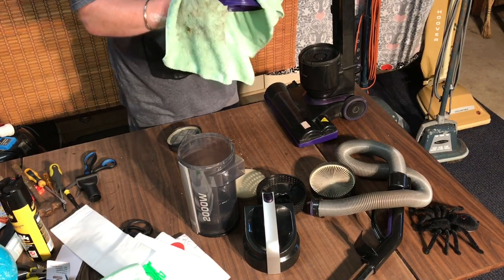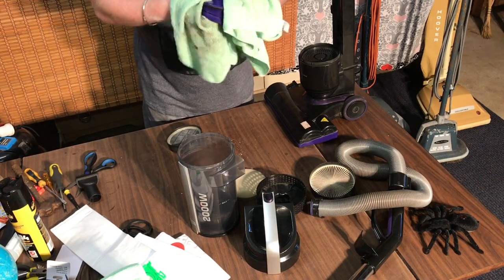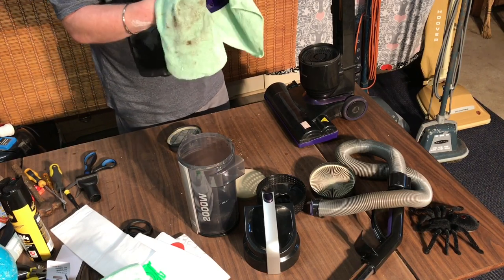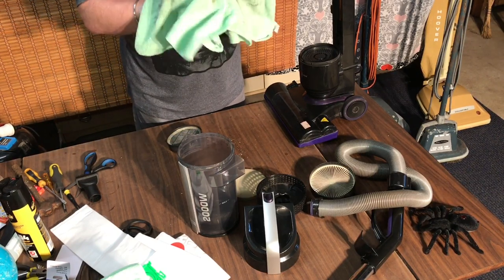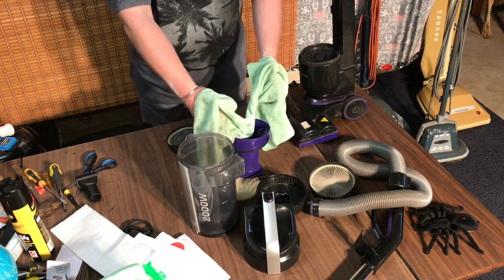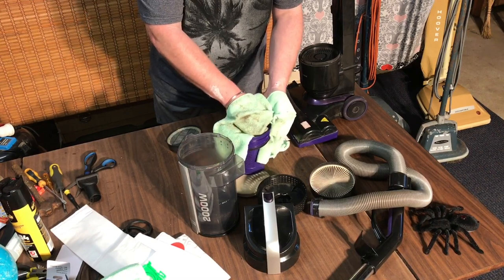One thing I did notice here in Australia is they don't have power restrictions on vacuums like they do in Europe, so you can still get these powerful 2,000 watt machines, which are quite unnecessary.